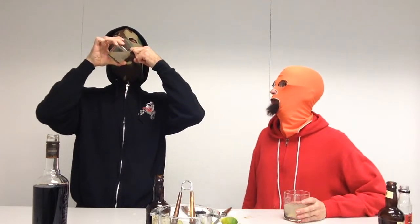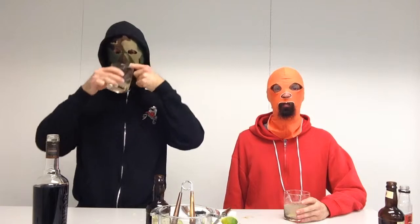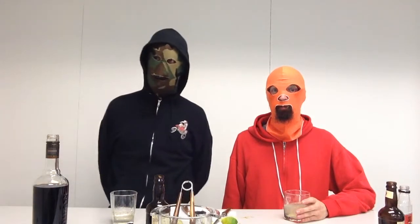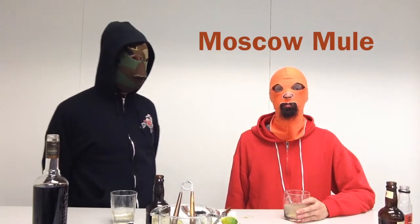Step number twelve: clink and drink. Man, that's refreshing. I like a Moscow Mule on a sunny afternoon — it's a nice refreshing drink. I think it's worth noting that my favorite was the Dark and Stormy. The Dark and Stormy is a classic. So that is how you make a Dark and Stormy and a Moscow Mule — two variations on an excellent drink.